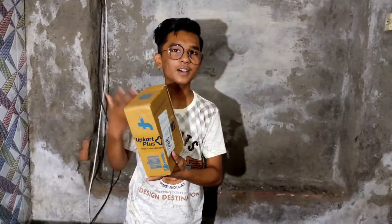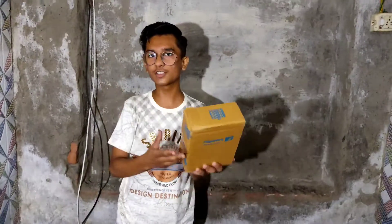Alright everybody, it is Harmin Jess back with a new video. I am going to unbox my new phone - the Infinix Note 10, which has launched on the 6th of December. Finally, I am going to be unboxing it.